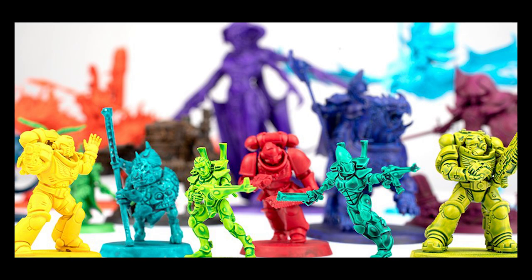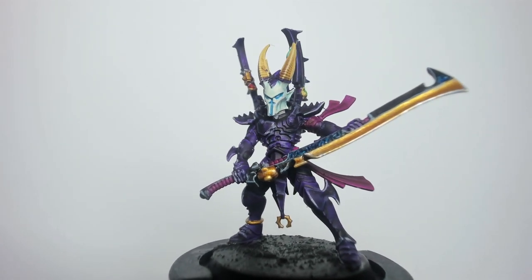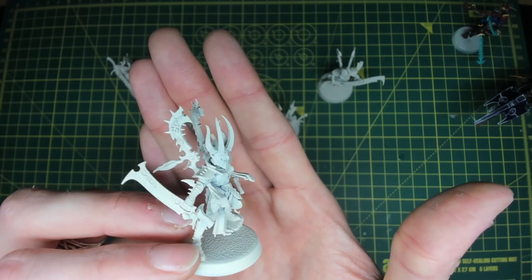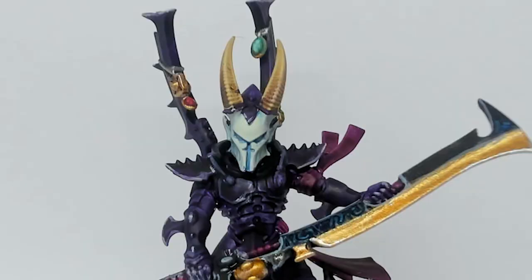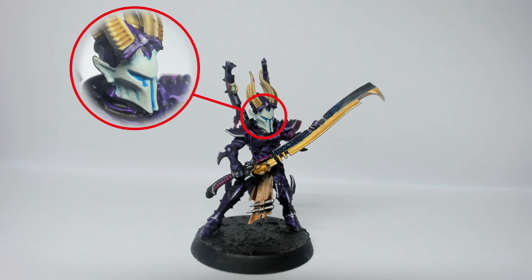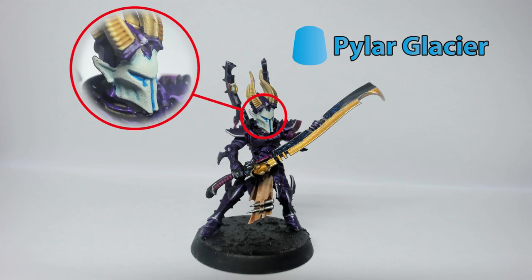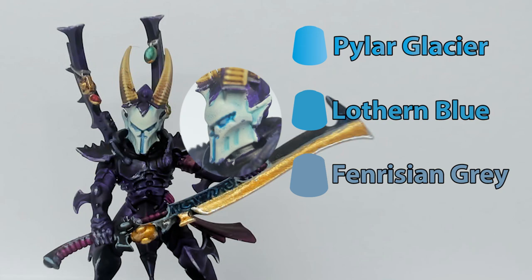Contrast paints are fantastic. There are some bits of this model that would have just taken me so much longer without them. The two main bits are the horns and the mask. Contrast paints work very well with a light undercoat — these were sprayed with Wraithbone spray and the horns are literally just one coat of Skeleton Horde. The colour with the light shining off the edges, the transition from darker to light — it's absolutely fantastic. I wanted a blue tinge to the masks, and Pilar Glacier just did all the work for me.